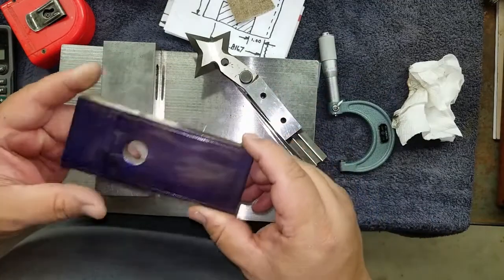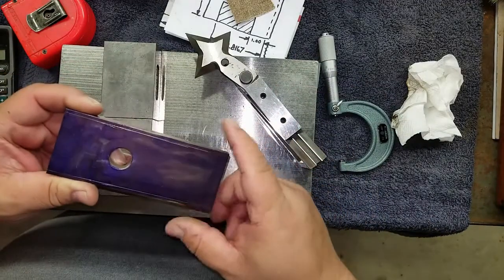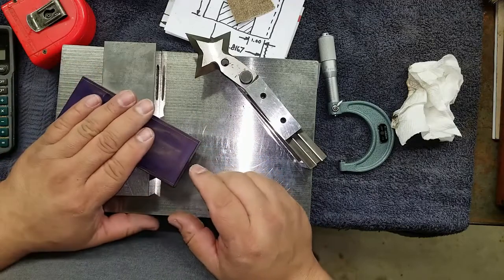It doesn't have to be perfect — it's just for a rough layout. So I can set up an end mill and just go in there and clear most of it out before I start taking the pocket to size.